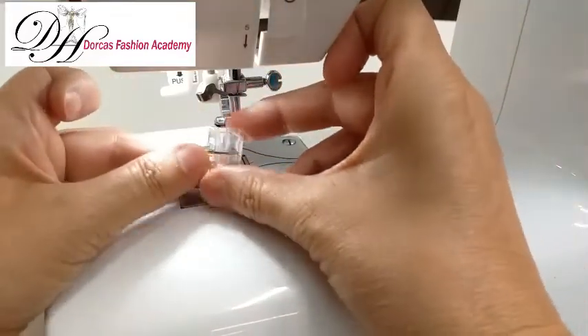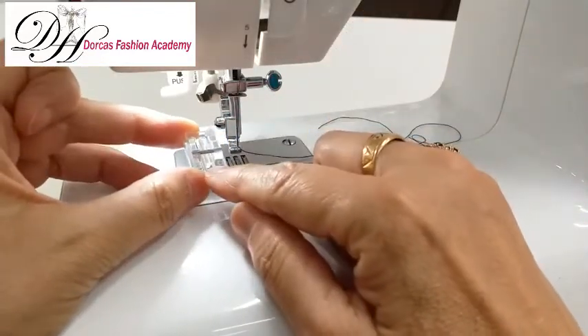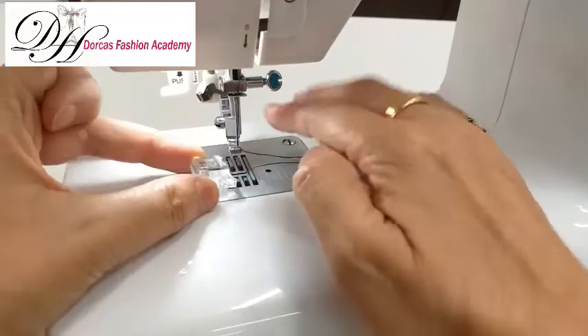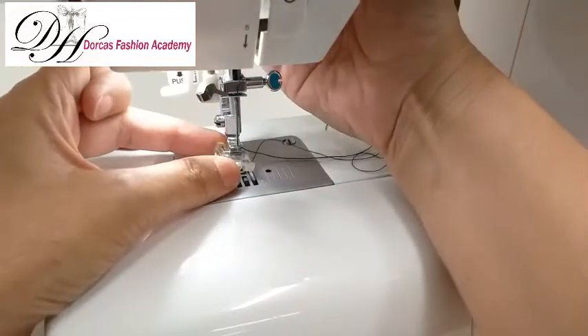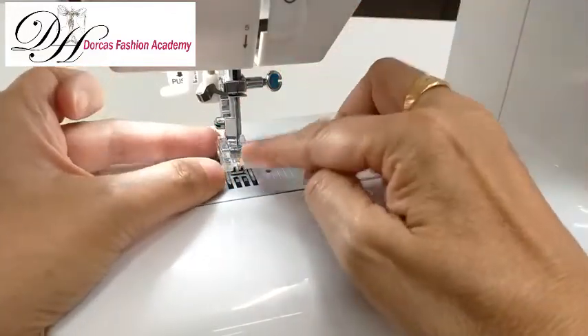The invisible zipper foot uses the same system. Make sure that you have the hole in the front, not at the back, which is where the needle would be inserted. Again, you lower the presser foot on top of the bar and it just clips in.